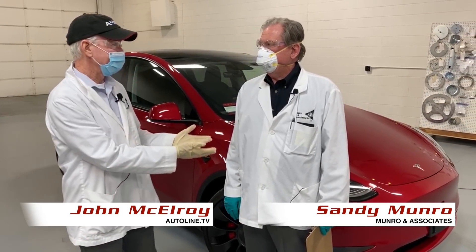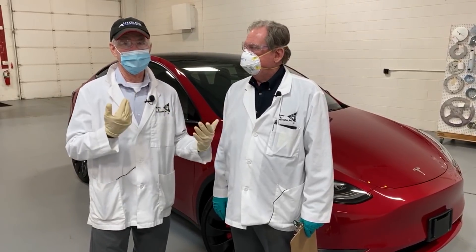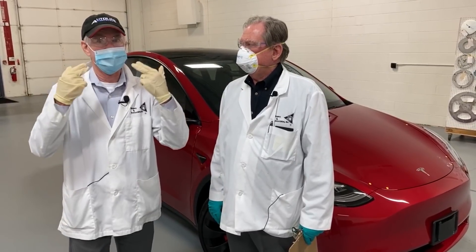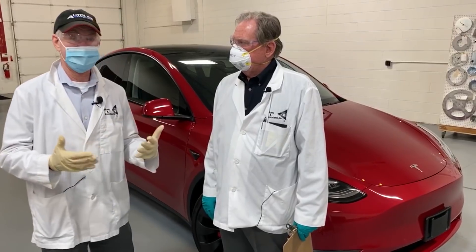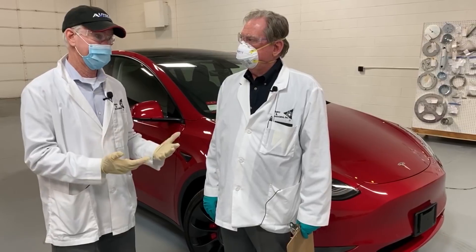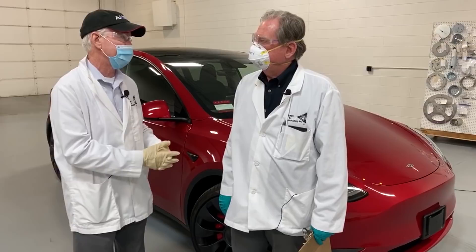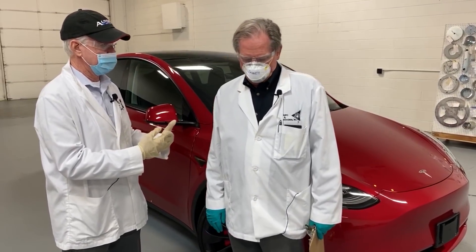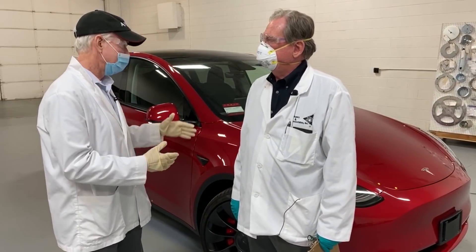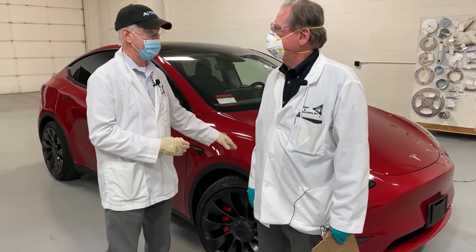Hi, John McElroy here with Sandy Munro. Hello again Sandy. We're at his shop right now. You may not be able to recognize us because obviously we've gone full COVID-19 safety wise — we've got the glasses, the masks, the gloves, the smock. I had to run over to Sandy's shop right now because he got his hands on a Tesla Model Y. I just had to come over and see what you think about it. When I first came over here a couple of years ago when you got the Model 3, you weren't so keen on the fit and finish of the car. Where does Tesla stand right now with this one? And exactly which model of the Model Y is this?